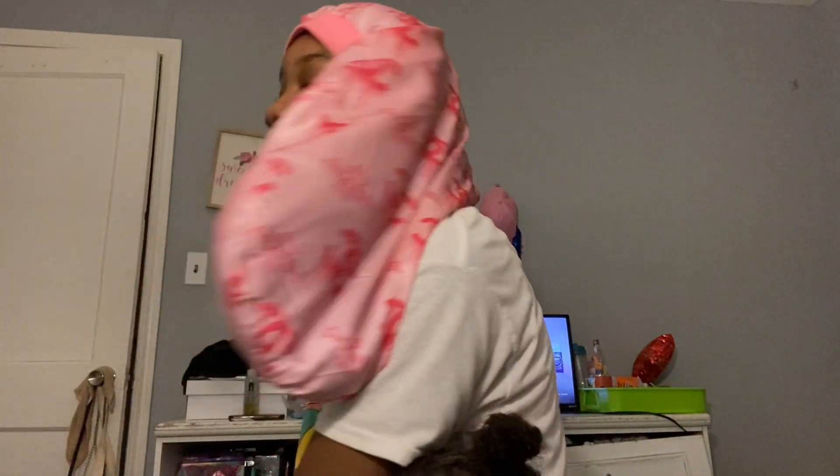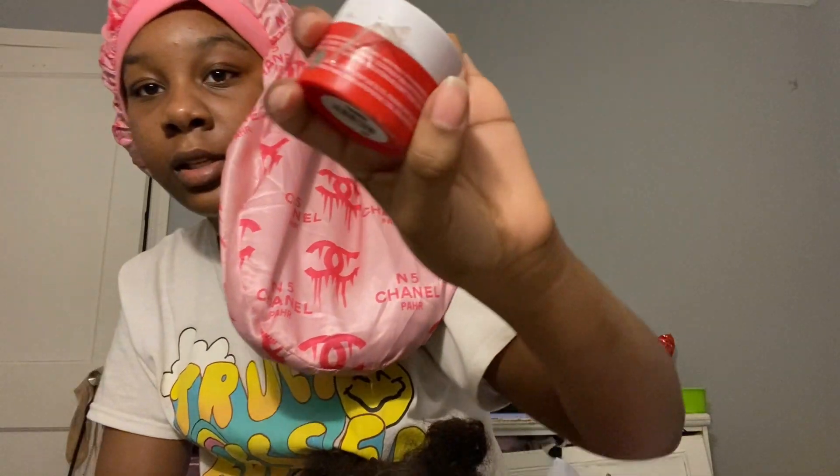Okay y'all, I finally took out the hair. I put it in three different sections. I'm gonna be using this braiding gel — I used it to do the braids I did on her. And I'm gonna be using this hair gel as well.